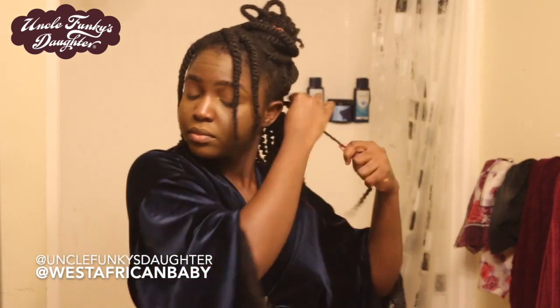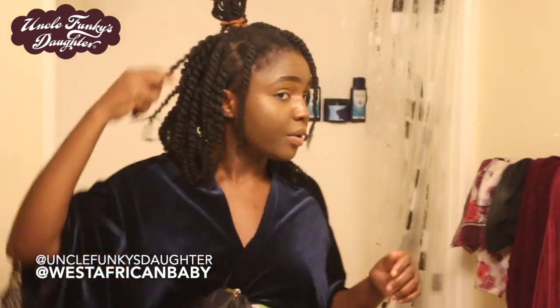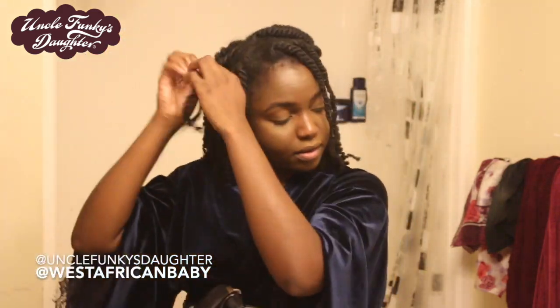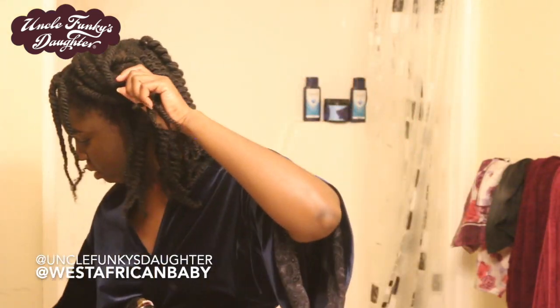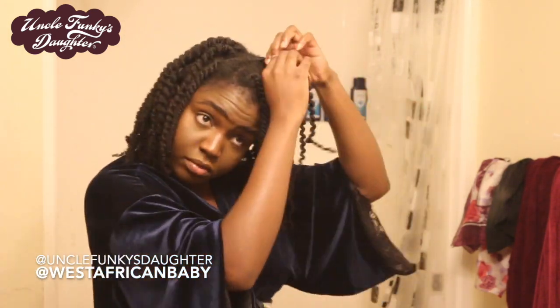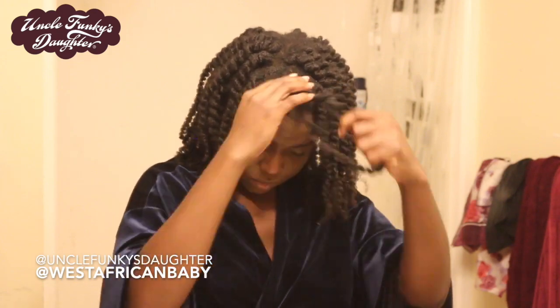I'm unraveling my twists — the definition in my hair is about to be crazy. My hair is feeling really really soft, and with these products I don't have to keep reapplying because the moisture and softness really lasts. I really love Uncle Funky's Daughter products — they are in my top three brands for my hair, hands down. I haven't even finished separating and this is what my hair is looking like. I twisted my hair in the direction of the side parts, so twist your hair in the direction you want it to lay when you take it down.